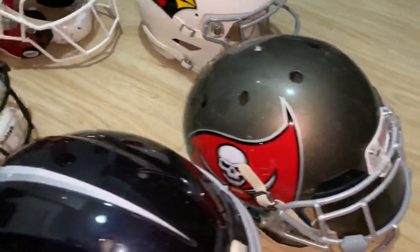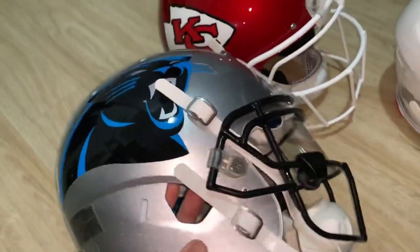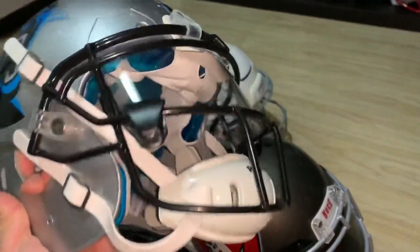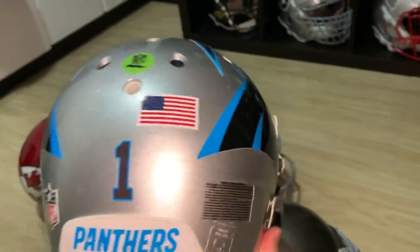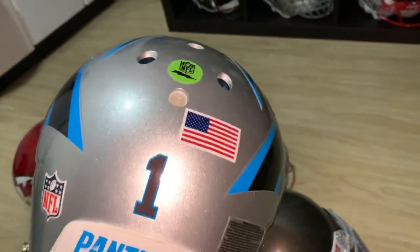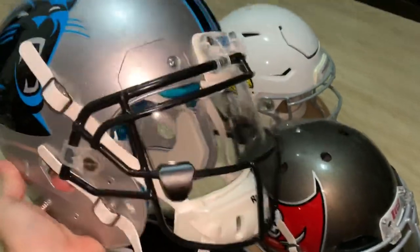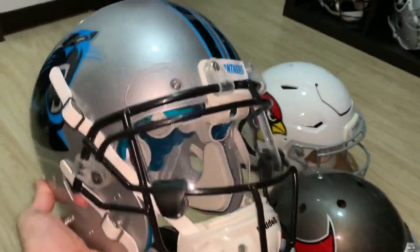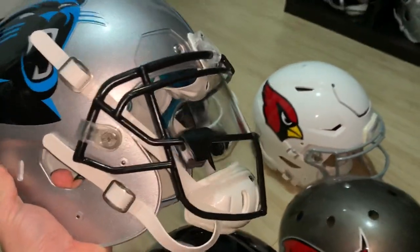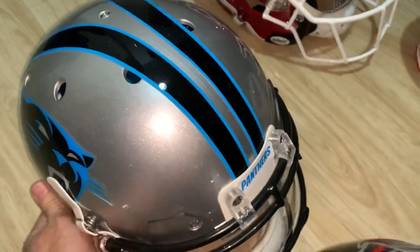Moving on, I updated my Carolina Panthers to Cam Newton. Same thing with these decals — quite the challenge to put on. Hats off to those equipment guys who do this day in and day out. Same setup Cam used last season — he switched to a titanium face mask versus the stainless steel one he was using in the past few years.